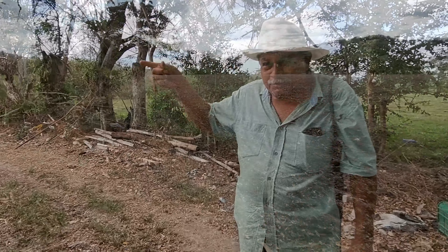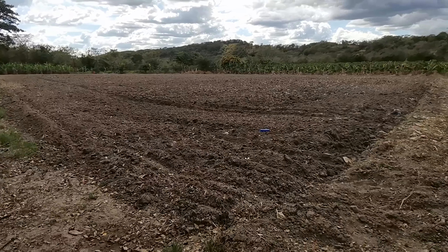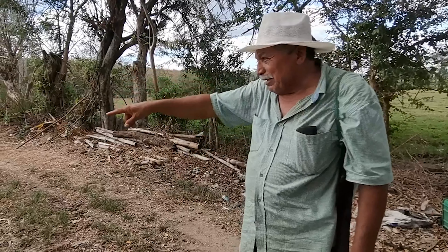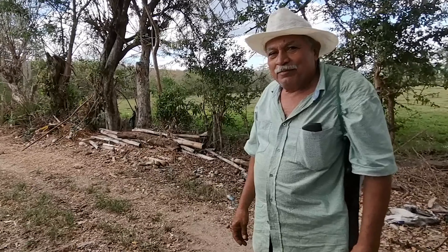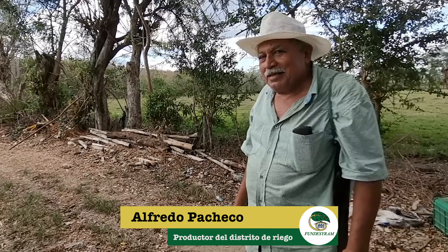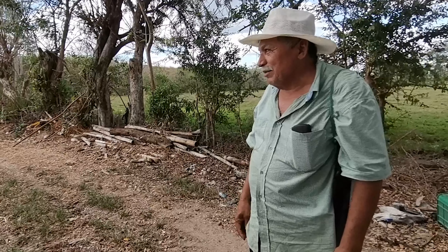Cuando hice el otro pedazo, allá es un barro negro. Hasta fue a ver el amigo allá. 'Ay Dios', me dijo. Allá comió papaya y fue bueno, pero aquí se fue feo. Ahora van a tomar la papaya, un sabor riquísimo. Y ahí encamé en puro invierno — eso me costó. Hacer las camas y hacer la alisada en puro invierno. Por eso era difícil encamar.